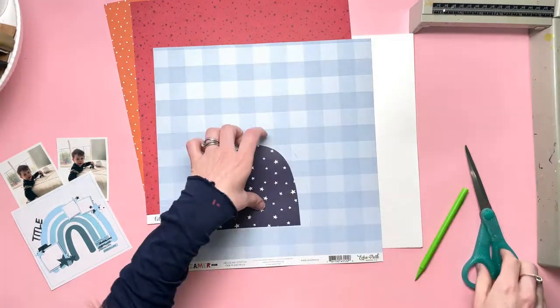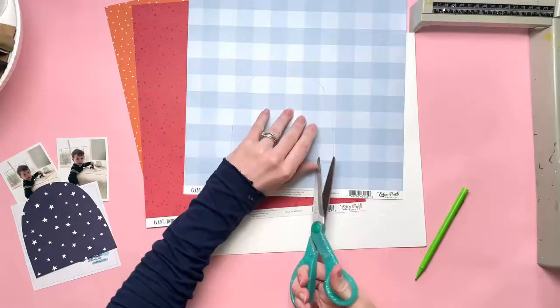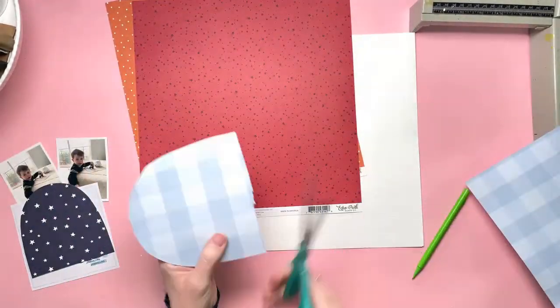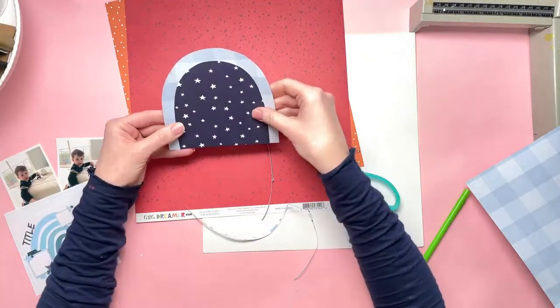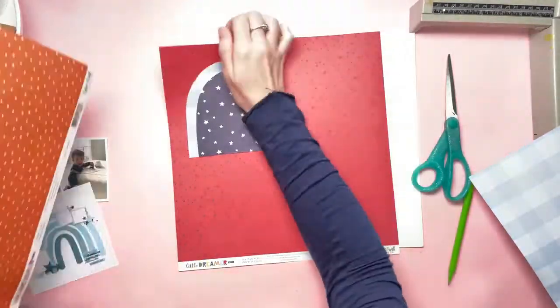So I picked out four of the Little Dreamer Boy papers. I first started off by drawing the smallest arc, then cut it out, placed that one on top of the next paper and drew around it, and I carried on doing that in the orange and the red as well.